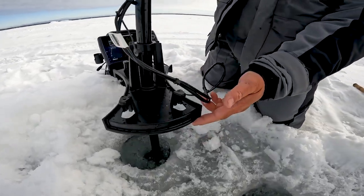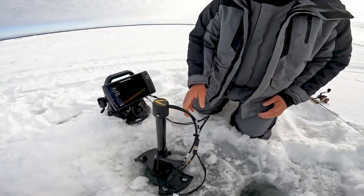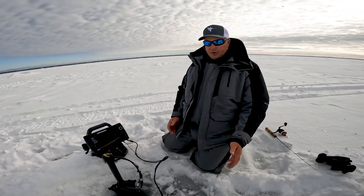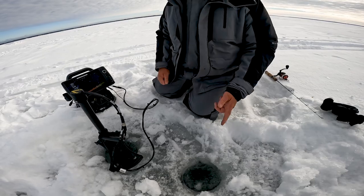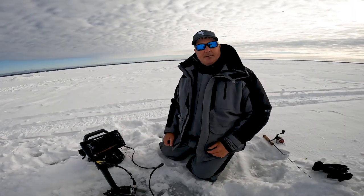It's a real nice platform to set right here on the ice — it covers the hole. What I like to do is have a hole drilled right beside this one, so when I want to get set up all I have to do is drop my jig here and I can see it right on my Mega Live.